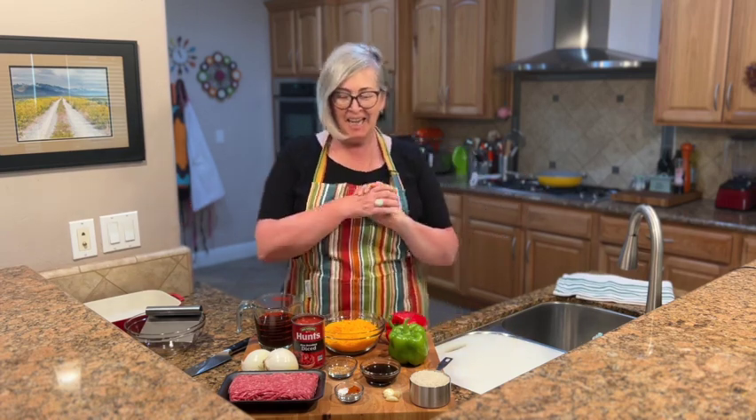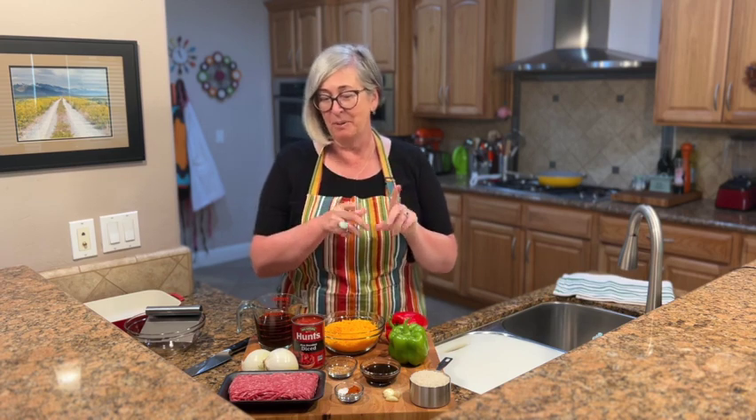Good morning! Welcome back to my kitchen — I'm Deb from Bowl Me Over, so glad you're here. Today I'm going to make something really special: stuffed bell pepper casserole. It's like everything you love about stuffed bell peppers but none of the fussy prep — no stuffing, no mess. It's a ton easier and just as delicious.